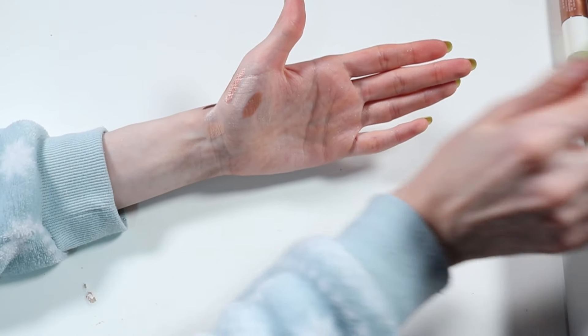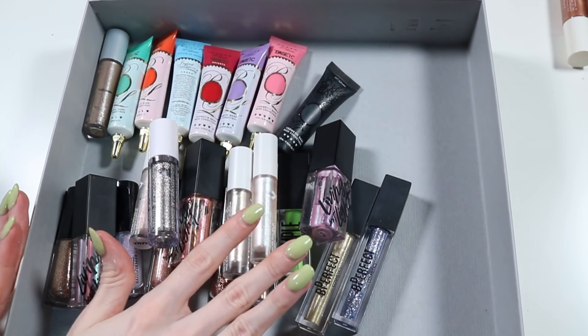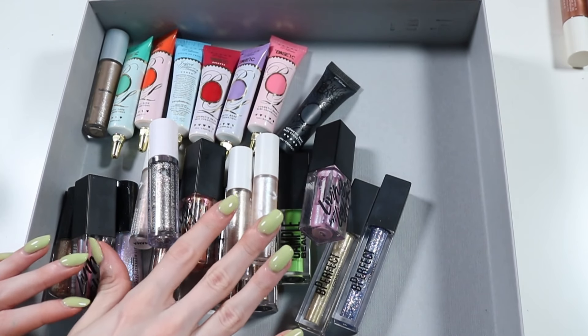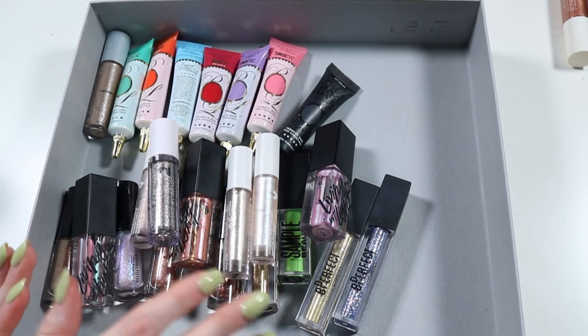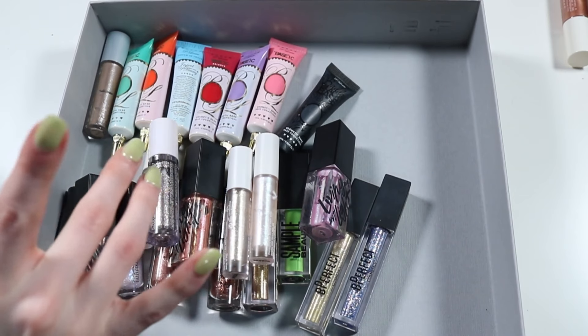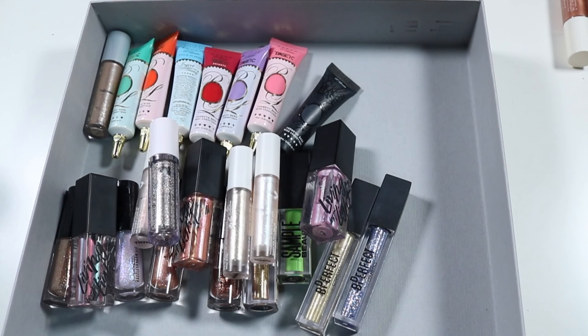So we only got rid of three out of the liquid shadows. In total we had 127 products in this drawer, we got rid of 77, and we are now left with 50. I got rid of over half of the things that were actually in this drawer, which I am very, very happy with. I'm going to be so happy with how this organises — I'll have a bit more wiggle room and be more likely to actually use everything. I'm going to go organise my drawer and pop up a picture of how it looks once it's done.